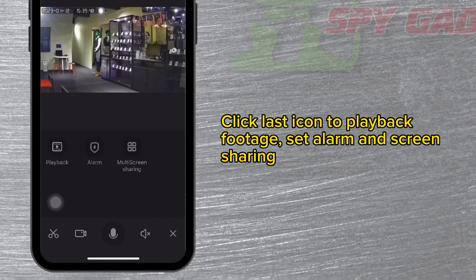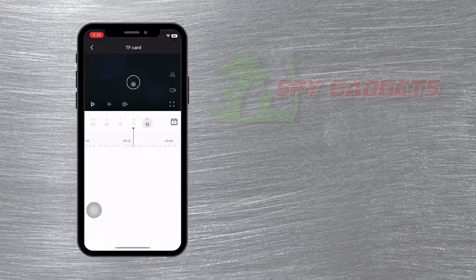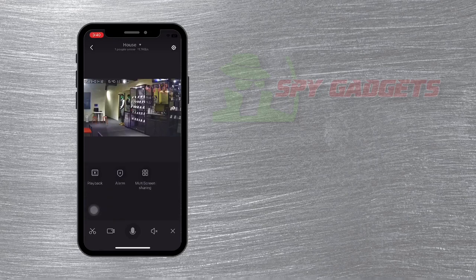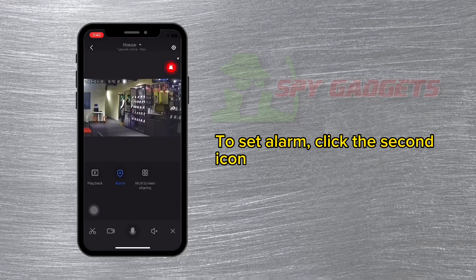Set alarm and screen sharing. Playback footage from the SD card. To set an alarm, click the second icon.